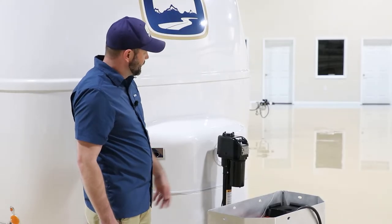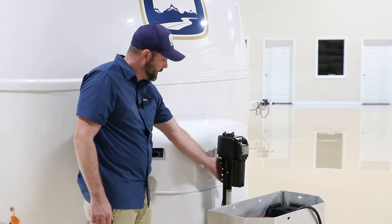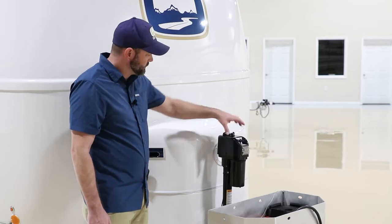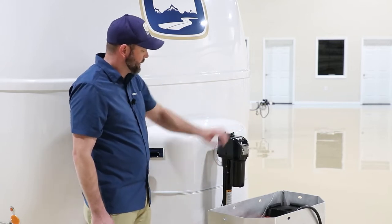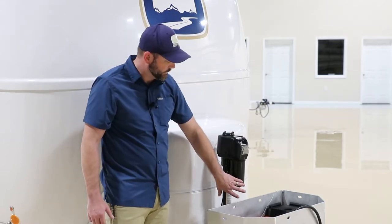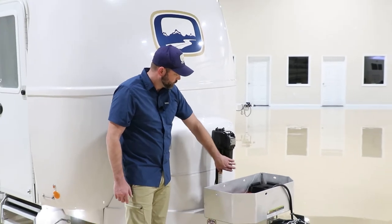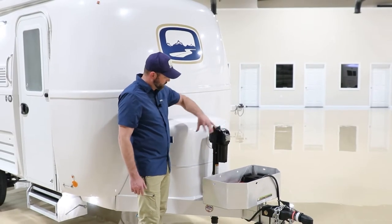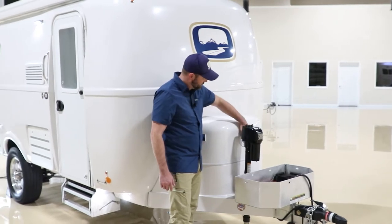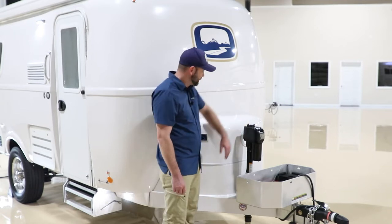On the jack head, you have three set screws at the base. You can loosen those and turn your jack head in any direction you choose. You may want to turn it one direction or the other, as it impedes the storage basket option a little bit on the Elite. However, do not turn it to the driver side, as there is a deck port there and turning it that direction covers up the deck port.